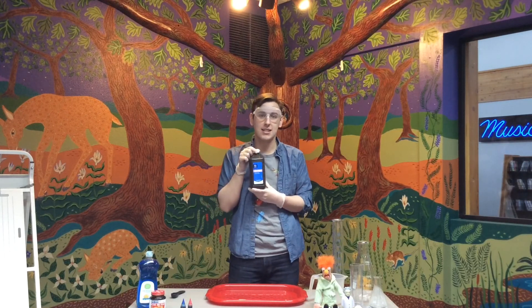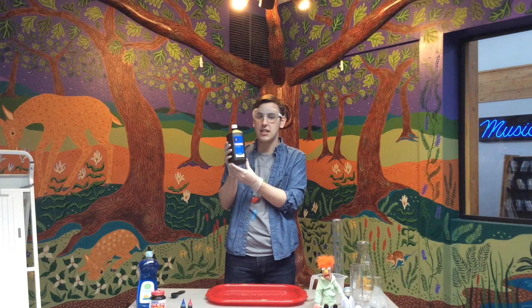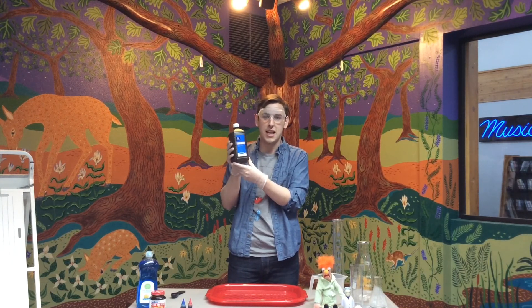You'll notice that I rolled up my sleeves, put on some gloves, and put on some safety goggles. That's because today our first ingredient is hydrogen peroxide. Although hydrogen peroxide isn't dangerous, it can definitely irritate your skin and eyes, so make sure you ask a grown-up before you start using hydrogen peroxide.